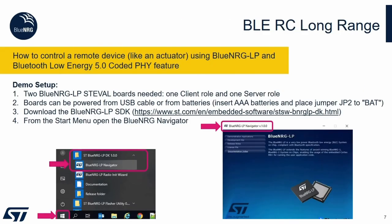We have within the SDK a dedicated demonstration for the longer range feature. This goes with the name RC, which stands for remote control longer range. So here you need two evaluation kits — one will be the client and the other one will be the server. You can power those boards directly from USB or from batteries.